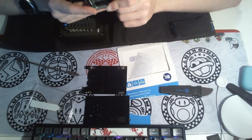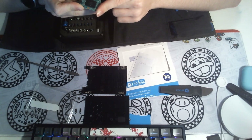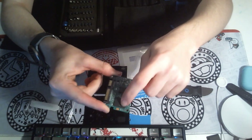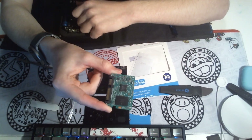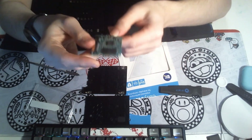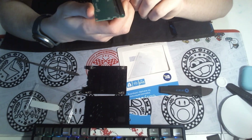No DRAM. Just the controller and the NAND flash — nothing else. Not even a place to put it. There's nowhere they could put it.